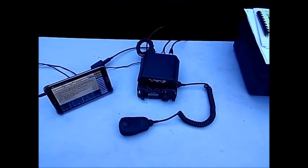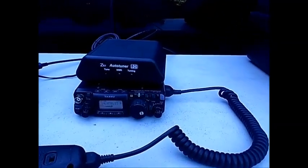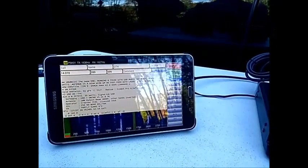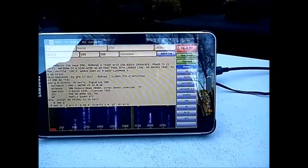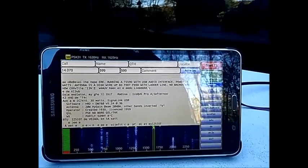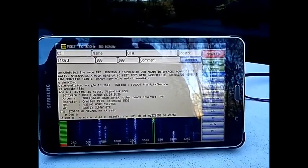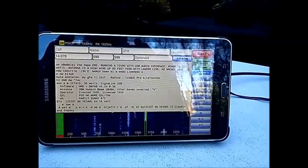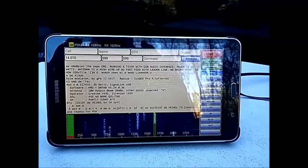This is my FT817 portable setup, complete with PSK31 via the Wolfie software. In this case PSK31 — I have the others on there as well, Rtty and SSTV and so on.